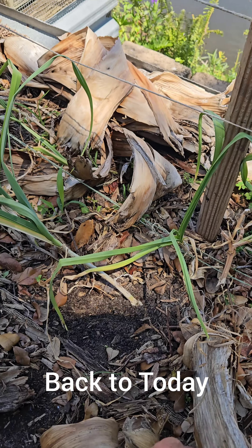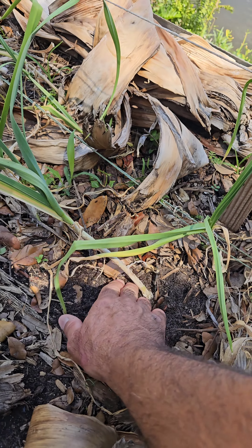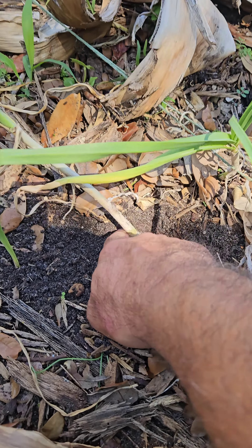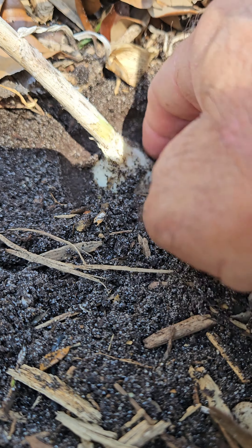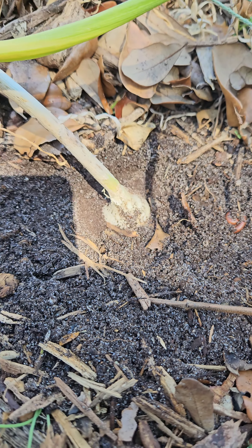My chances are pretty slim to get actual bulbs down here in the hot South Florida weather, but I figured I'd give it a try. A few weeks later, we've been inundated with rain and pretty warm temperatures — we're actually going to get into the 80s this weekend. At the 30-day mark they were just about reaching the first level of the Florida weave, but now after 60 days they've already reached past the second level, so they've almost doubled in size over the last 30 days.